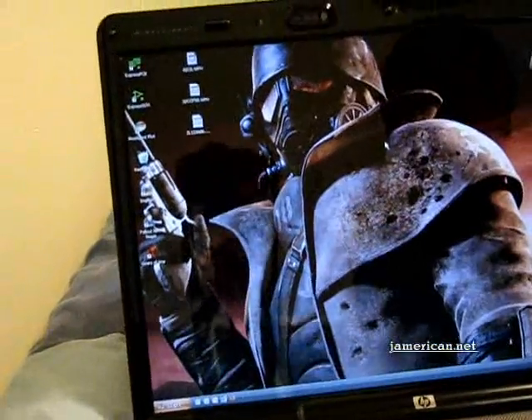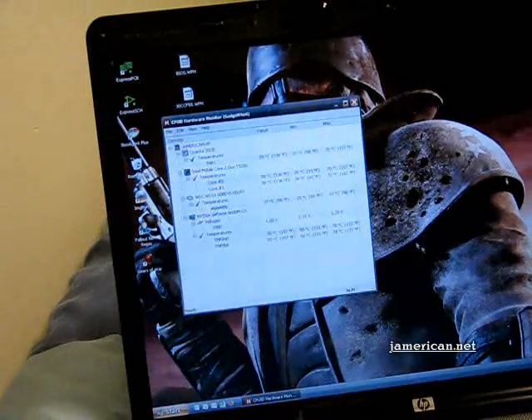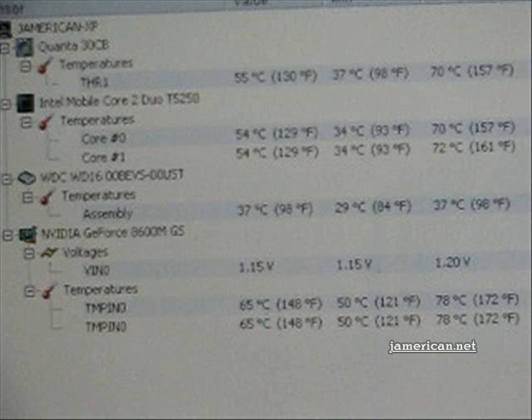The fan is kind of loud right now after gameplay. Let's see what the temperatures are. Temperatures range — maxes of 70 to 72, up to 78 — that's when playing games though. On idle you can hear it going back down. Look at the temperatures on the left there, that's what it's actually at right now.